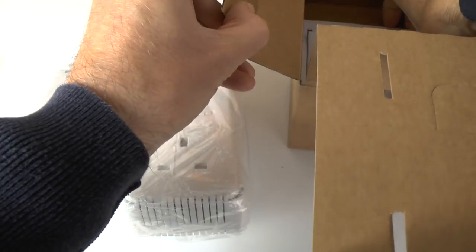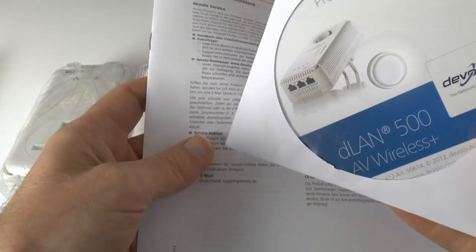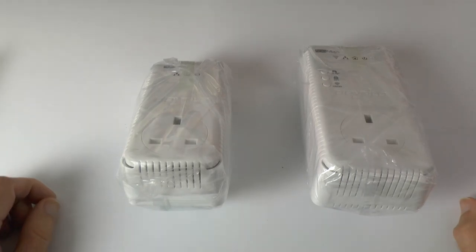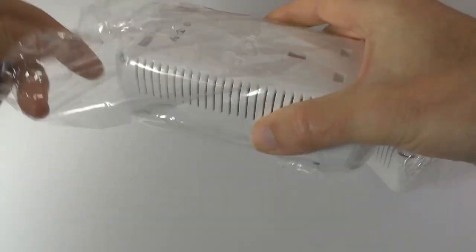Further down into the box we have an ethernet cable to connect one of the adapter plugs to your router, and then last but not least in the bottom of the packaging we have what looks like a CD or DVD with some information and probably a full instruction manual on there as well. We also have some service and support details. So let's have a look at these two plugs — one is obviously larger than the other.